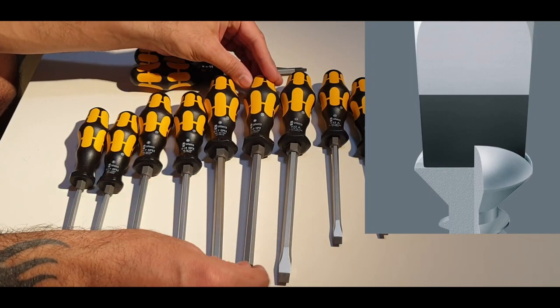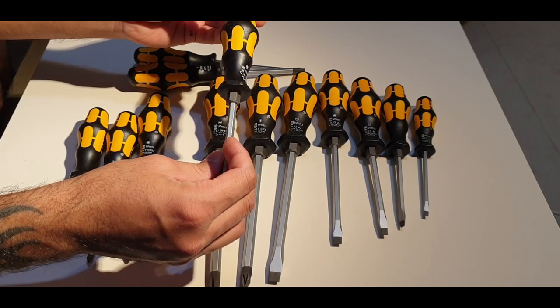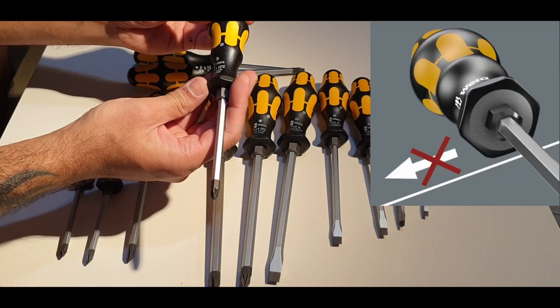The tip is black oxide — they promote it as extra durable. The shape here is anti-roll off, which resists the screwdriver rolling over.